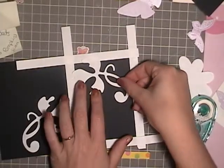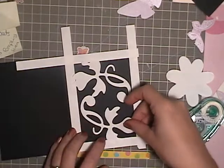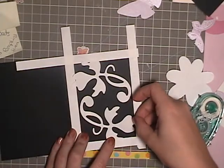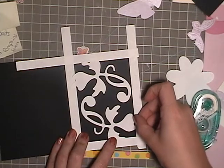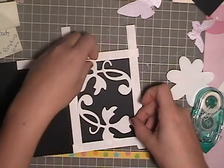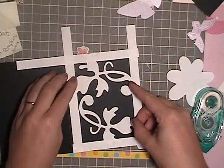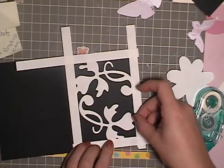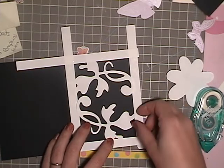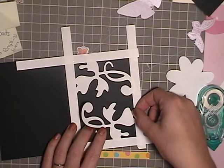I have also cut out some floral images from my Slice machine, and I'm lining these up to make sure they are mirrored images of each other — so if you were to flip the paper around, it would look identical. I had also cut them out with plain copy paper; I'm just using these for making a mask.